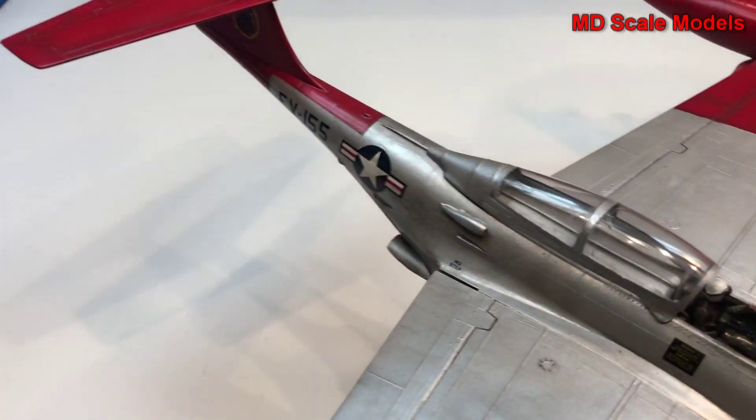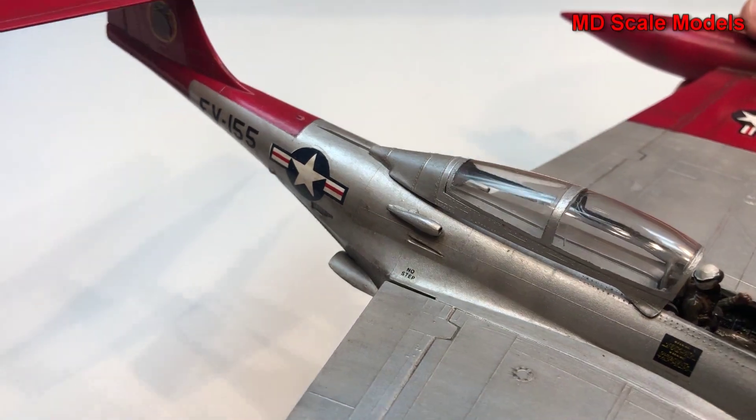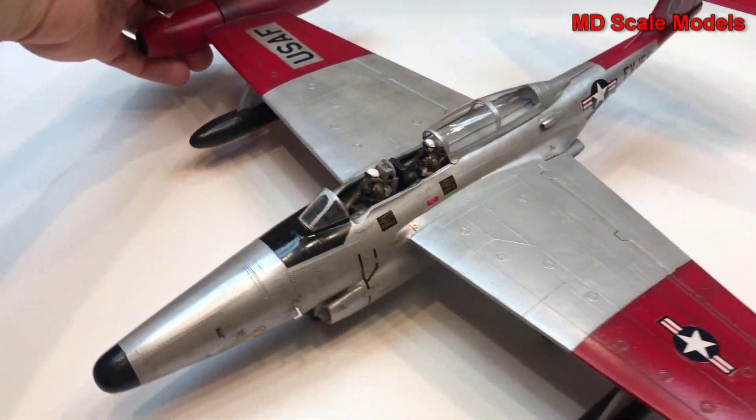So all in all it's a very nice model. We've got some nice decals and quite a nice result.